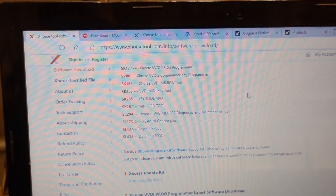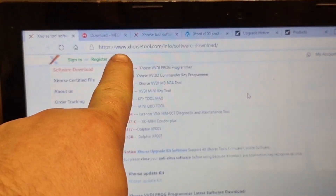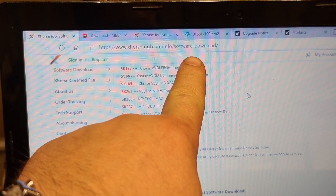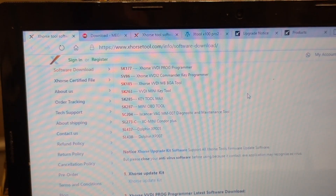This is the site you go to: xhorse.com/info/software-download. You open this site, then you go down — like you see, this is the X-Horse upgrade update kit.